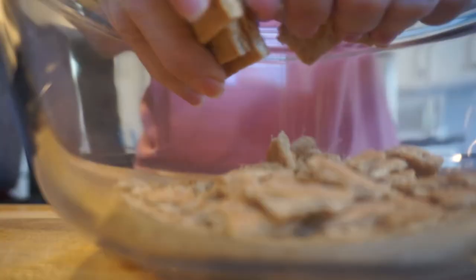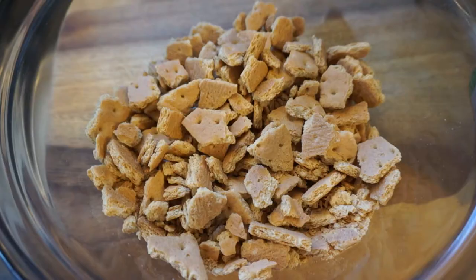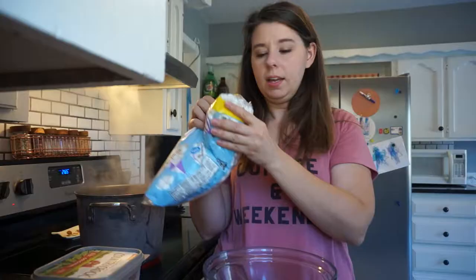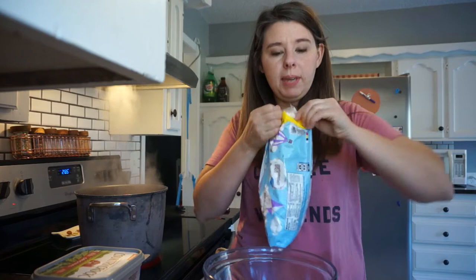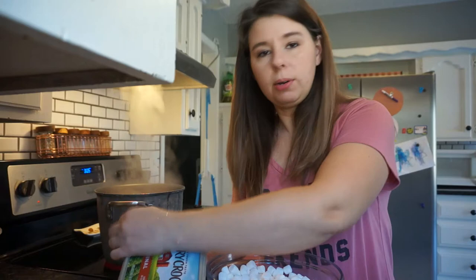To start with we're gonna crumble up a whole package of honey graham crackers. This is about what it should look like when you get them all crushed up. Next we're gonna be adding in some marshmallows — about the same amount proportionate to your graham crackers. We ended up with about half a one-pound bag.